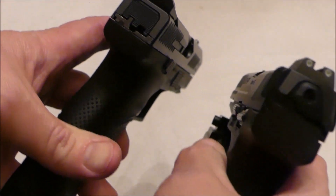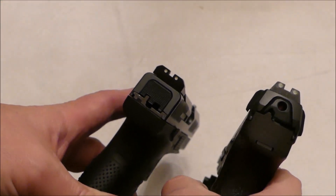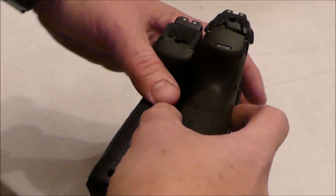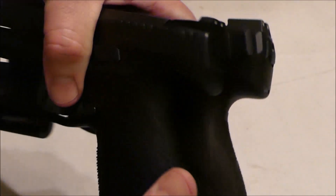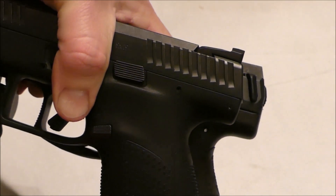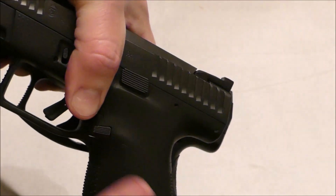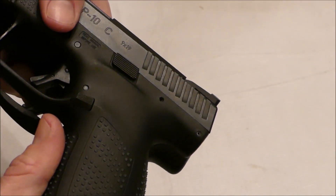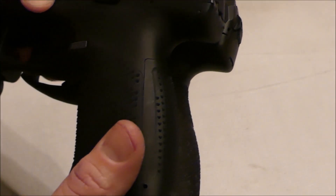Let's see if you can see these side by side. They're very comparable in size. The H&K is a little longer — I'll show you that. A little longer, but not much.